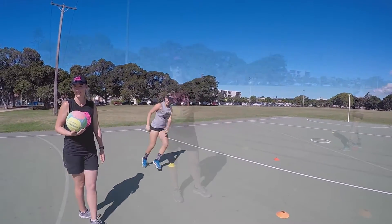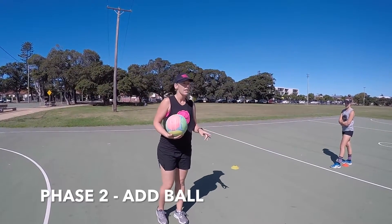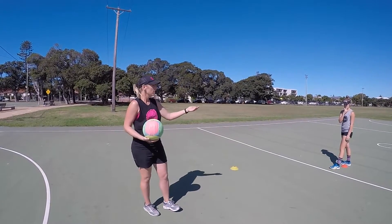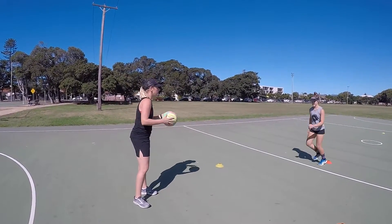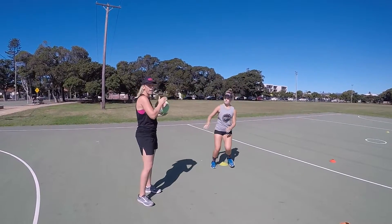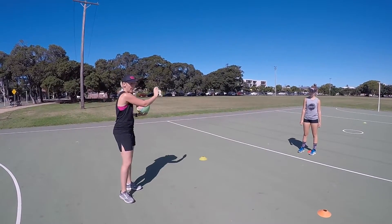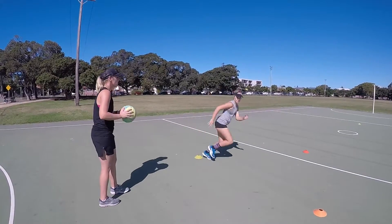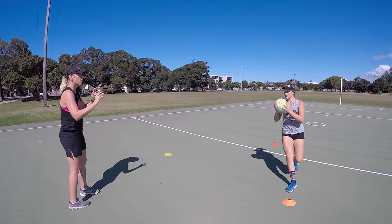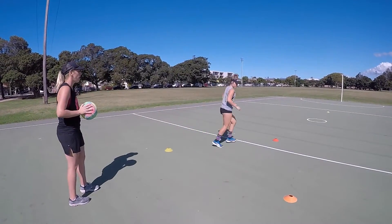Beautiful. Progression two — we're going to add a ball at the two top cones. Layla will drive up to receive a pass, so we'll just walk it through. Layla drives up, we'll have a quick release back. We want to see her whack her hips back towards that back cone and then drive up to the top cone. Let's see it at pace — quick release, change of direction. You'll notice Layla is still changing those hips and turning them to drive backwards.